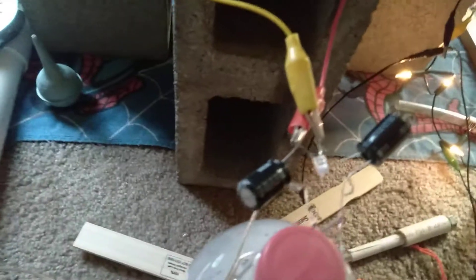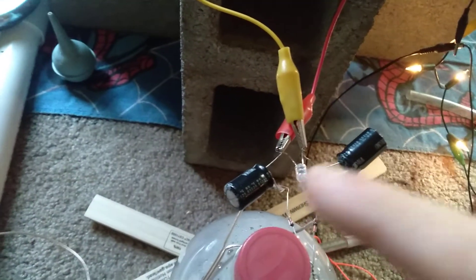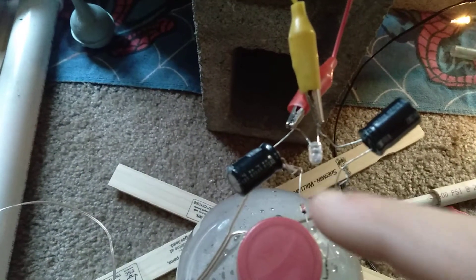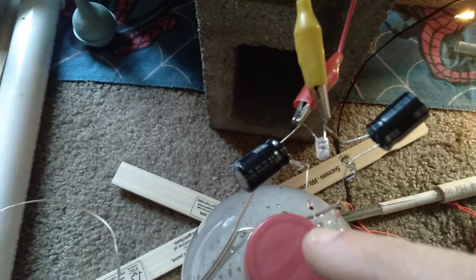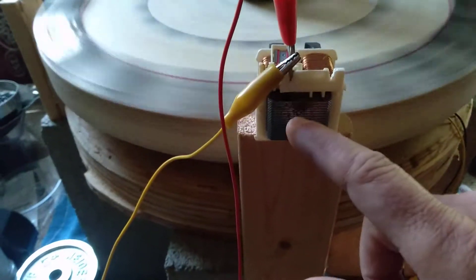I'm gonna go to this LED, and the two capacitors, and the two speaker wires are in there somewhere, and then I got these connected on the diode.